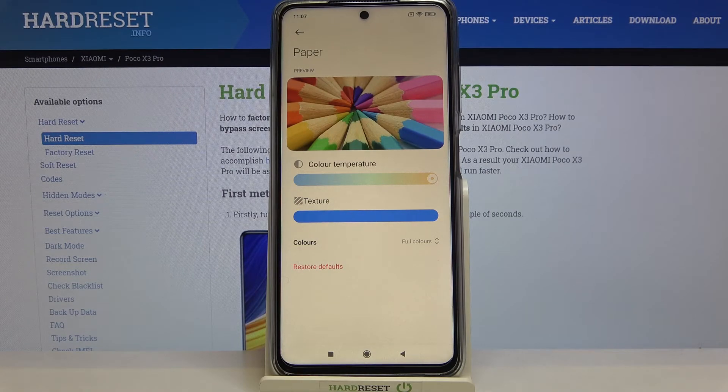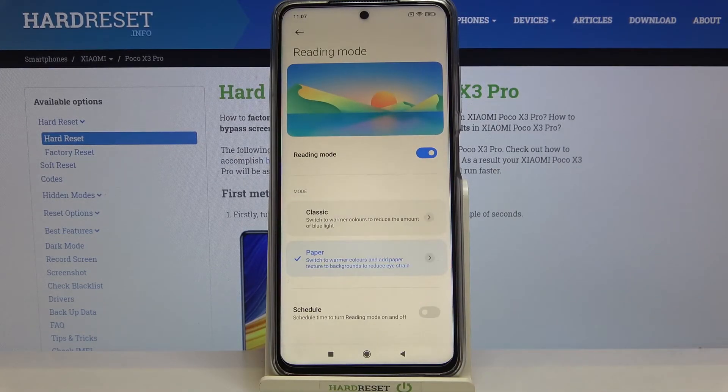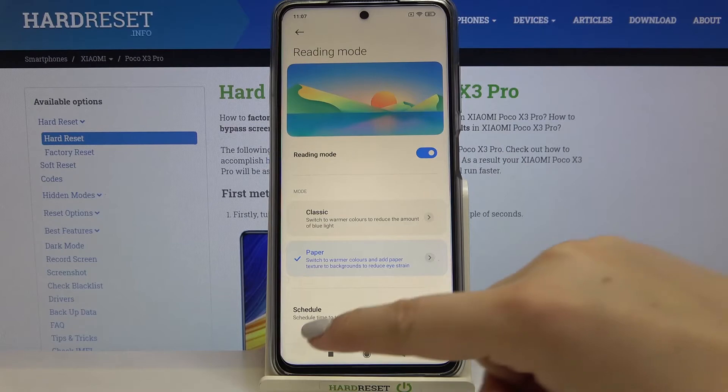I think I will stick to full colors. Here we've also got the restore defaults option — if you feel the customizations went wrong and you can't get back to your previous settings, just tap restore defaults and it will automatically revert. Let me get back to the reading mode.